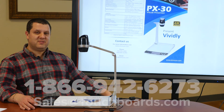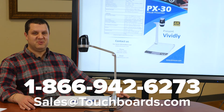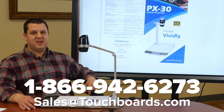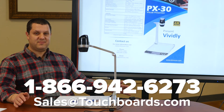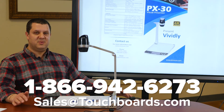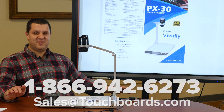So give us a call here at Touchboards. We're going to get you a great price on one of these PX30s and we can answer any questions that you might have. Best of all, though, 30-day money-back guarantee. If you buy this camera and you are not absolutely thrilled with it, you've got 30 days and we'll take it back. No restock fee — we'll even pay the return shipping. So call us up at Touchboards.